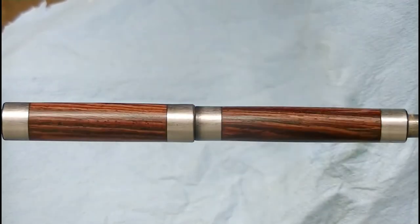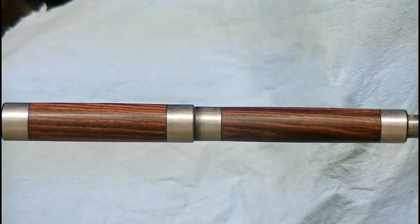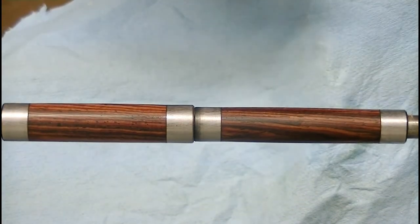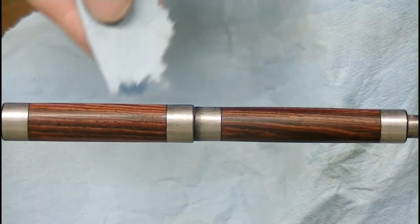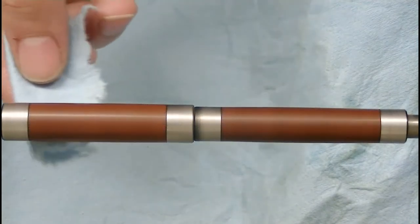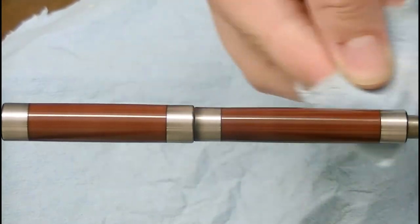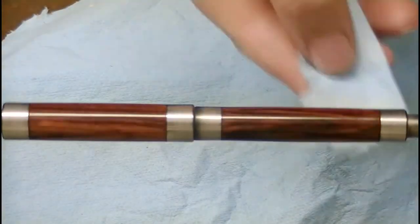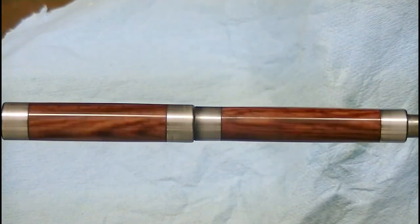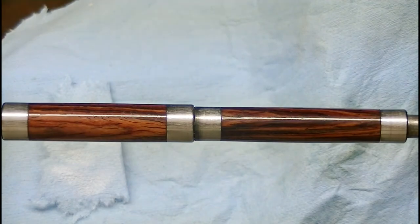Then you just come back and buff all the excess off. This is set for a few minutes so we're just going to buff this off and clean it up. Then I'll continue to put more layers on and I'll meet you guys back at assembly.